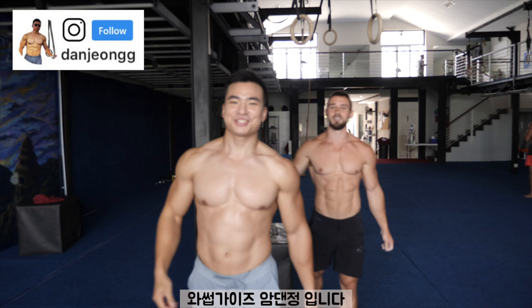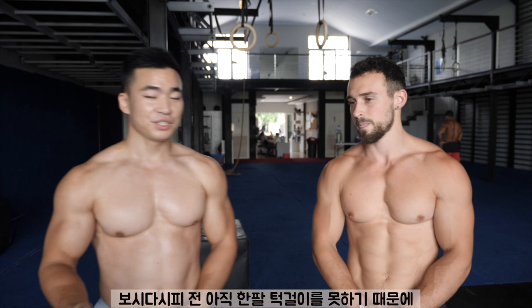What's up guys, I'm the Angel. Welcome back to my channel. So in today's video, I'm going to be learning how to do a one-arm chin-up, but obviously I can't do a one-arm chin-up yet, so I brought a very special guest here today.